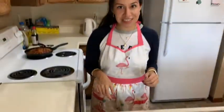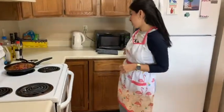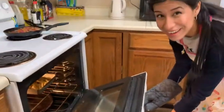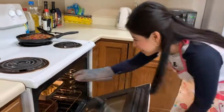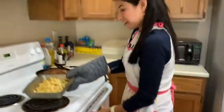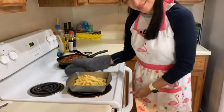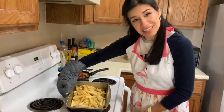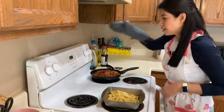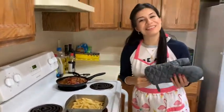Now we're going to see if the french fries are ready. Yes, they are. Finally! They are here — they look delicious, you guys. So we're going to turn this off and let's continue.